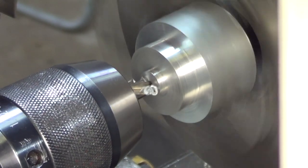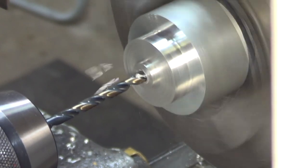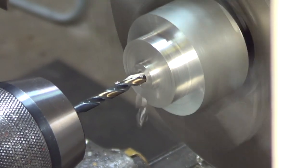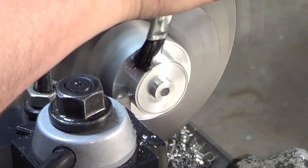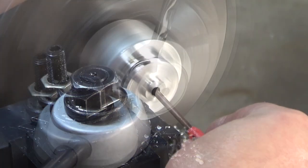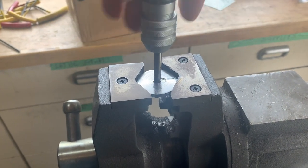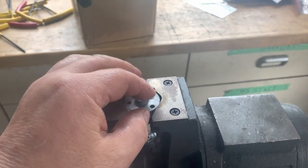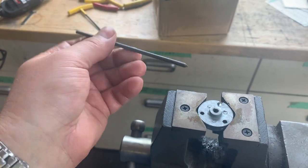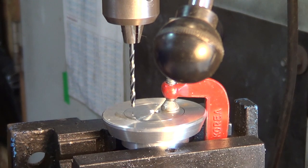Now we need a hole for a quarter-20 bolt, so let's do that. Then let's use a parting tool and cut off the piece that we need. Time to tap those quarter-20 threads, and now I'm going to use a transfer punch to position the holes that will need to accommodate the 6-32 screws. We're going to go to the drill press with this clamped down together so that the hole can go right through and everything will be perfectly aligned.